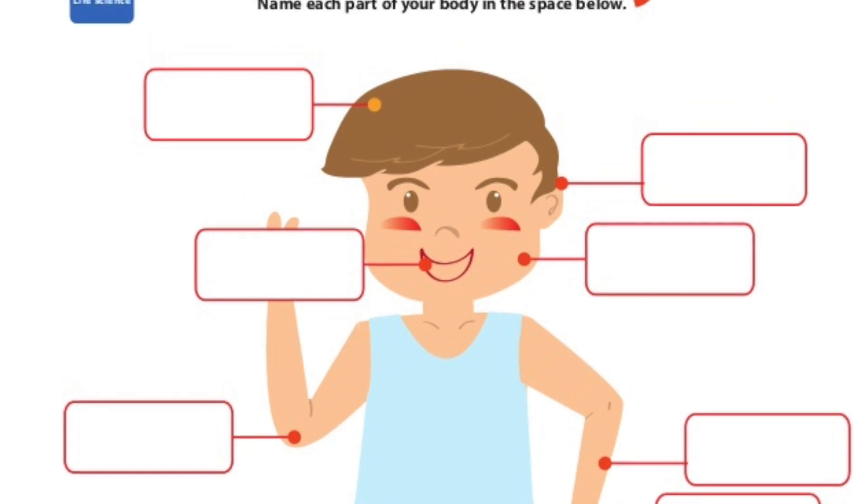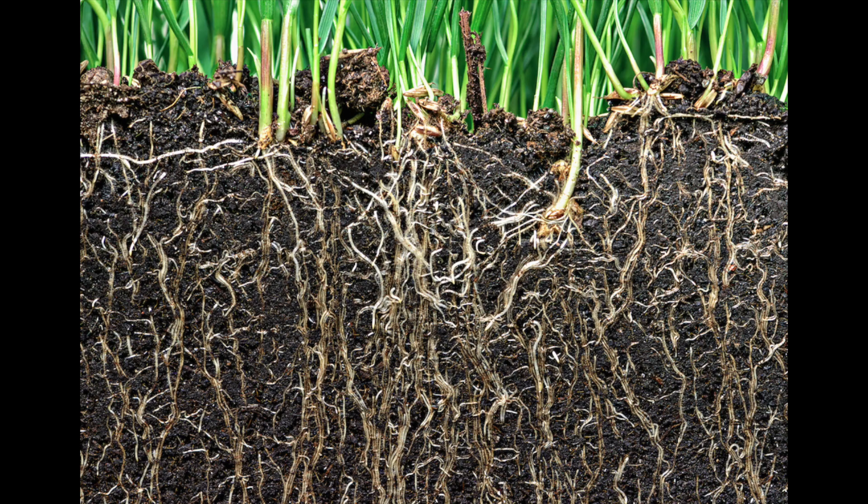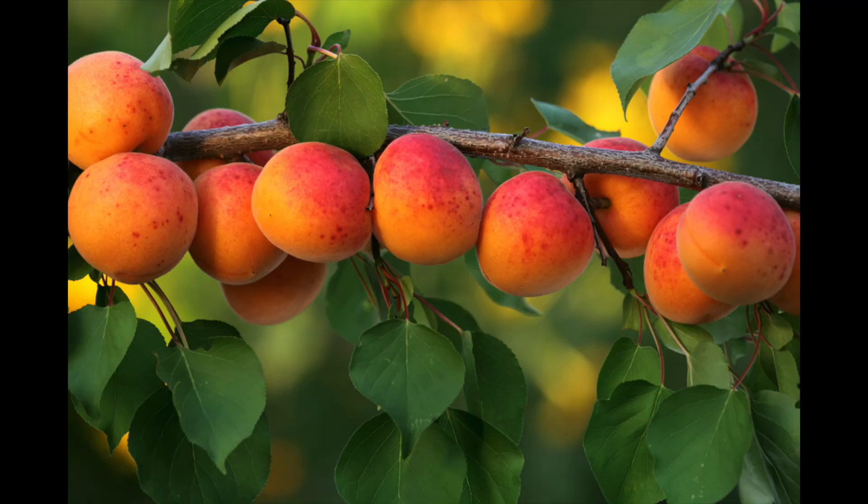My friends from the Banana Slug String Band are about to tell us what they are. Roots, stems, leaves, flowers, fruits, and seeds.